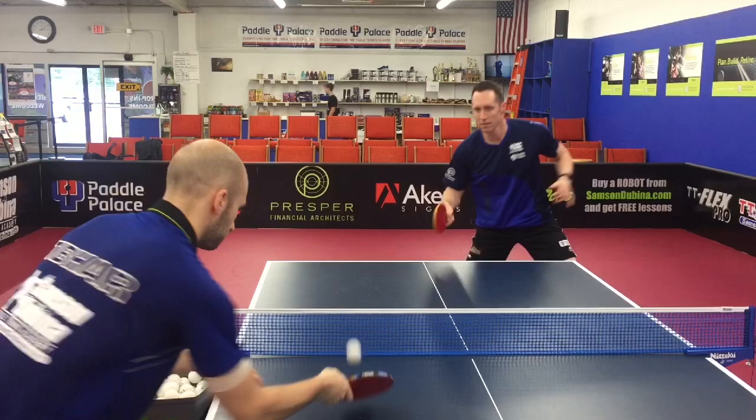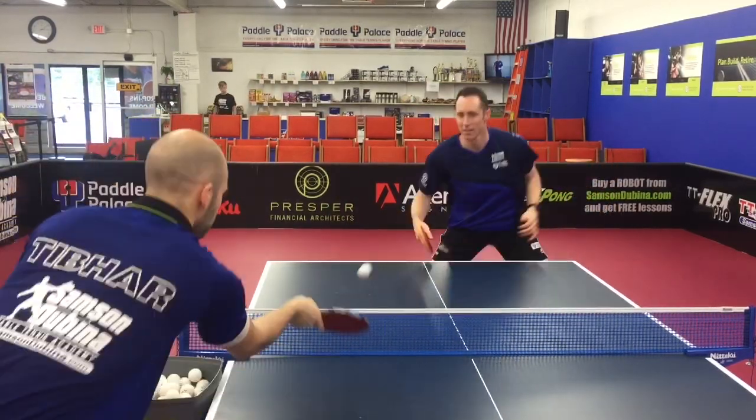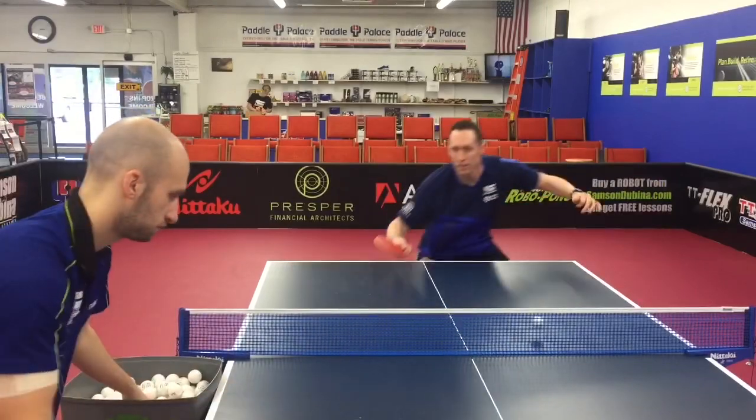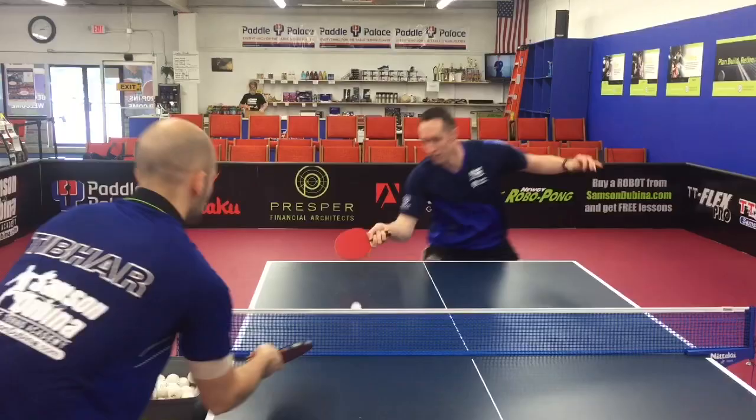The second drill is transitioning between push and then either flip or loop. I'm pushing the first ball, the exact same ball comes back, and then I'm either flipping or looping the next one. That way I'm able to get the residual spin from my ball and see the incoming ball, then repeat using the same exact ball.